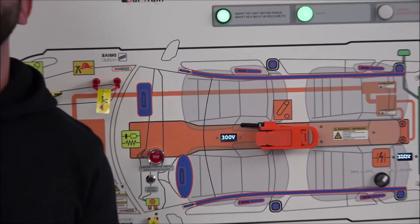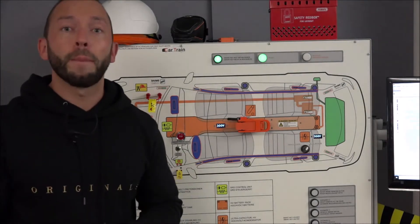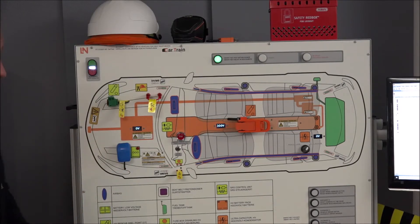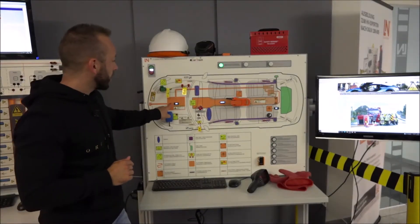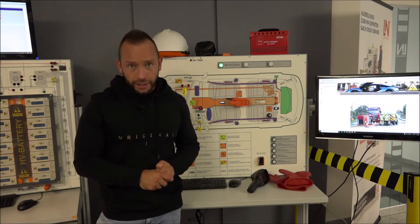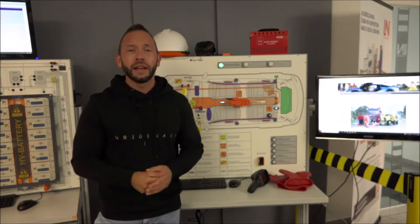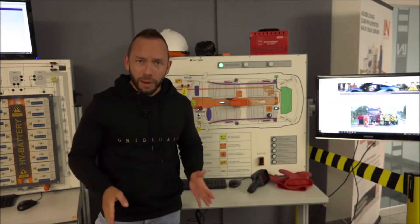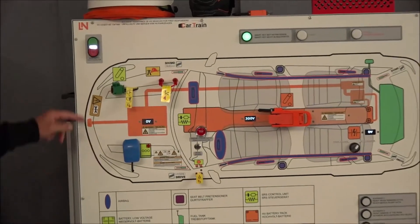We need to shut down the high voltage system properly. One step is to shut down the ready mode by pushing the engine key — the voltage goes down. But since we can't see the actual voltage in a real vehicle, there are several methods to make sure the high voltage system is truly shut down. There is no single standard across different cars, so we have integrated every method into one training system.